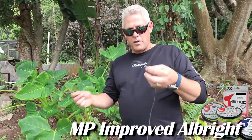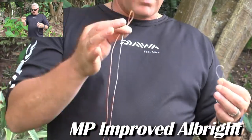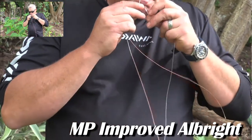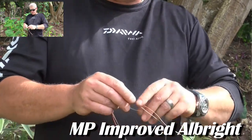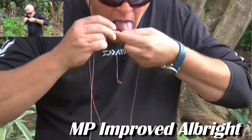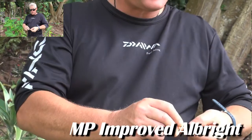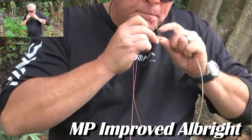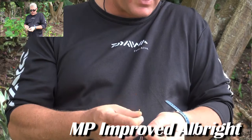Here's my monofilament leader line. I'll make a loop for this knot, I'll fold my braid double — which I did here — I'll pull it through long enough to make sure it makes it, then three times... four times up, three times back. Very important: your tag goes out the same way it came in.